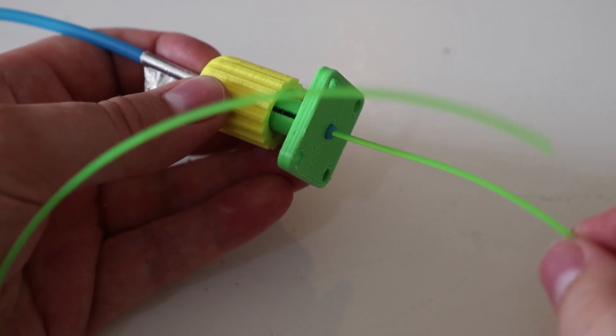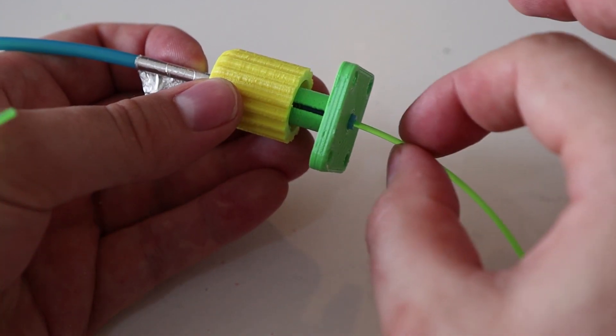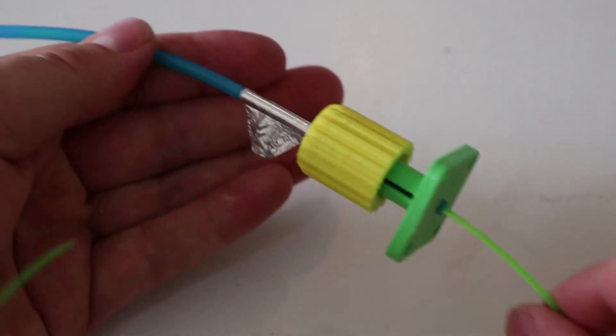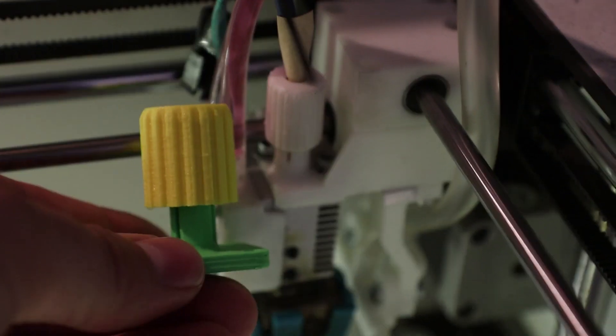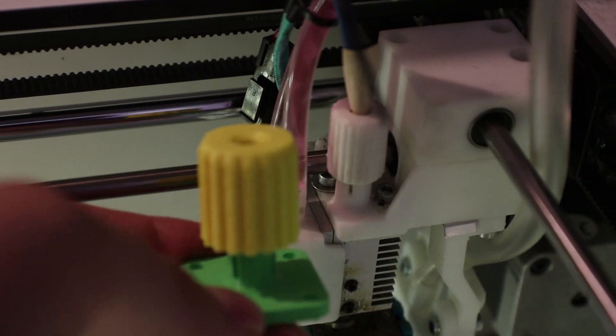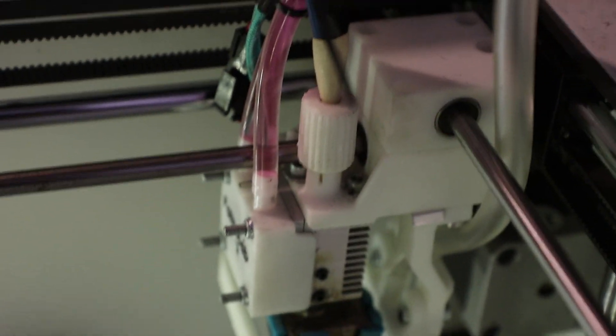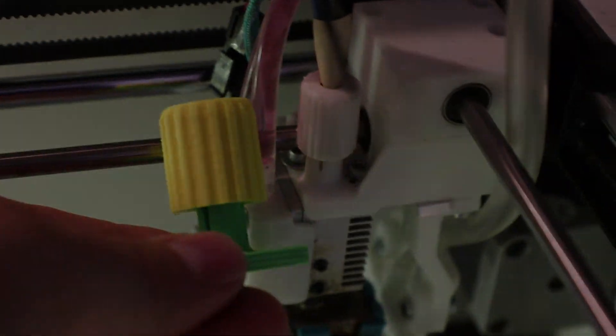You might wonder whether clamping down on the bowden tube creates a lot of friction — actually no, it's really smooth. And if you still find the size of the clamp a bit bulky, that's because I made the model in such a way that you can FDM print it yourself. The white part you see here is SLA printed, and therefore it can be made much smaller.